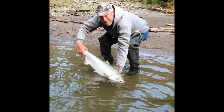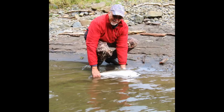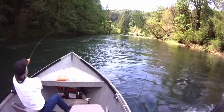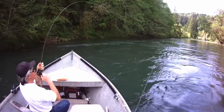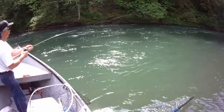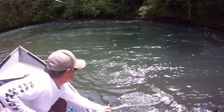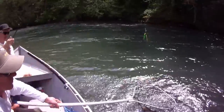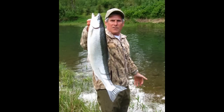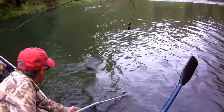By around April 1st we start to see our spring salmon. Not only are springers known for having some heavy takedowns, but the game of tug-of-war is what they're famous for. By about Easter Sunday we start to see our summer steelhead. At this time it's possible to catch a summer steelhead, a winter steelhead, and a spring salmon all in the same day — I call it the Grand Slam.